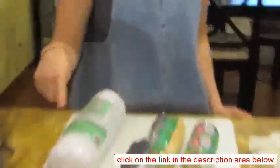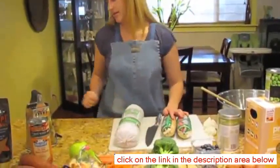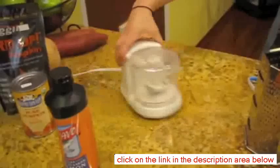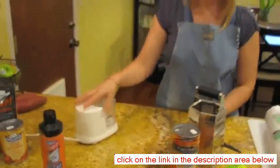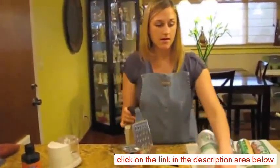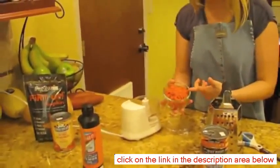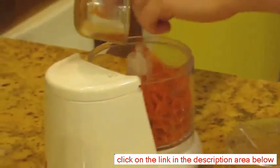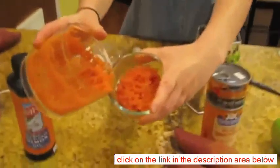I got most of the stuff already prepared, but I'm going to quickly show you how I got the broccoli to that consistency. I used this little chopper which you can see here. You can use the magic bullet or anything else, or your food processor. What I did for the carrots is I grated them first right here, and then I put them in the chopper because I like it finer. So it's really easy.